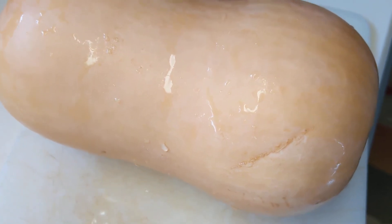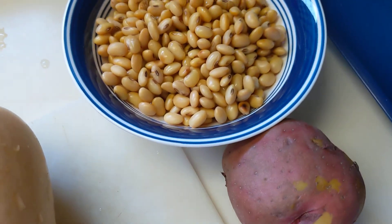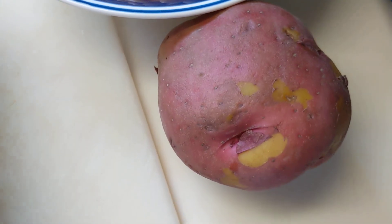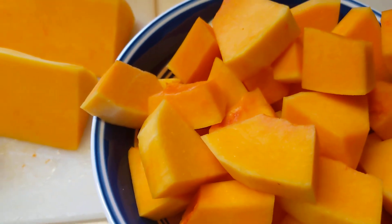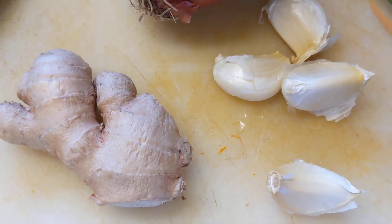Using butternut squash for a typical Indian or maybe Nepali curry with soybeans and potato. Chopped squash into small pieces — they are delicious. If you dry them, they are also good.